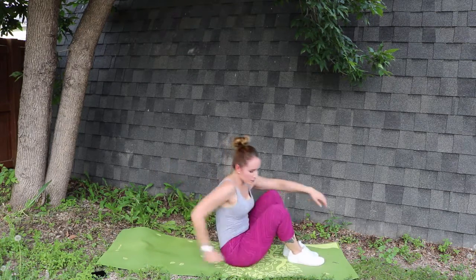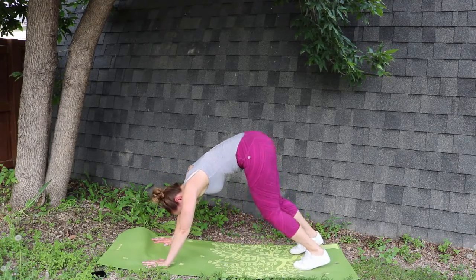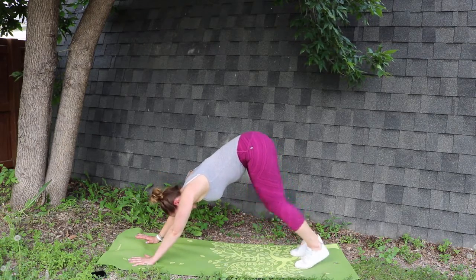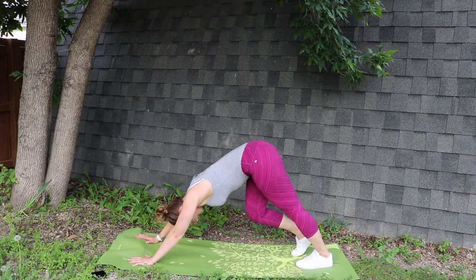Alright, you can come on up. We'll be going into a downward dog facing position. We're going to do a nice little ankle stretch and calf stretch on each side. If your arms need to move out forward, that is all right. Just make sure that your abs are tucked in in order to protect your back.